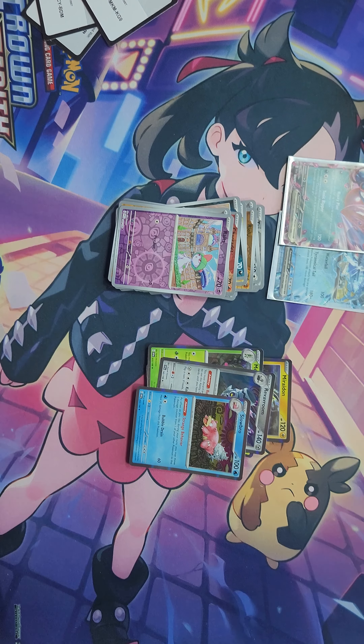There's a code card, there's a Fighting Energy, and we have Dedenne, Curlia, Switch, Fuecoco, Quackswell, Cyclizar, Toadscrew, Reverse Holo Rotom, Reverse Holo Routes, and a Holo Slowbro.